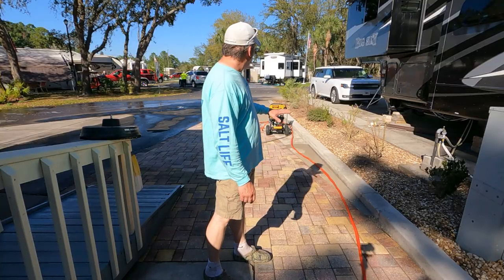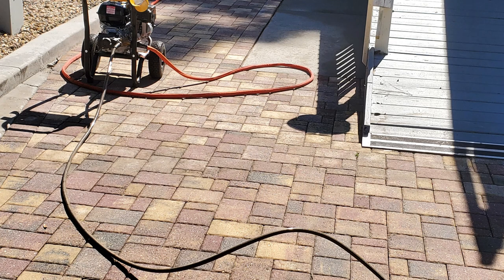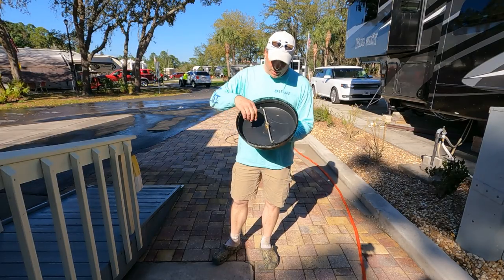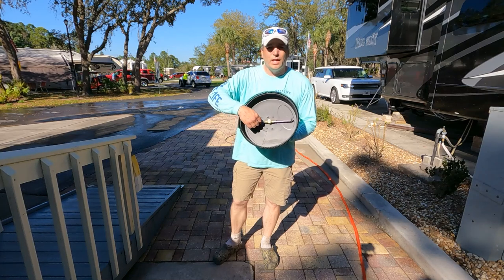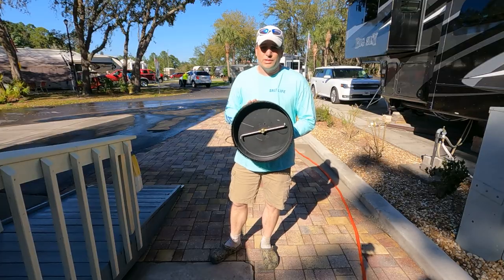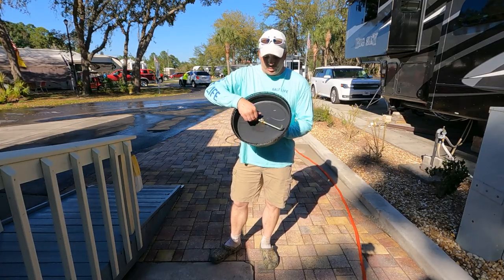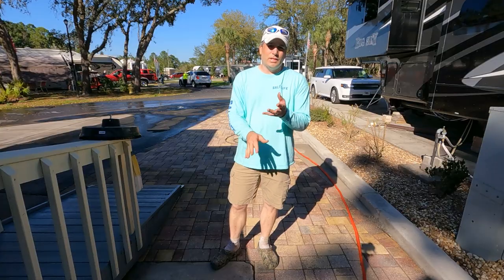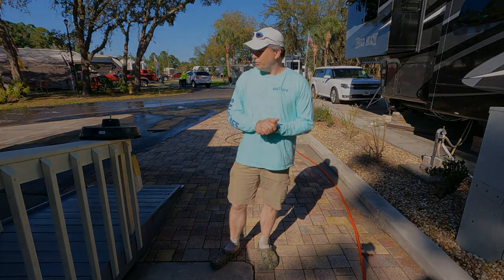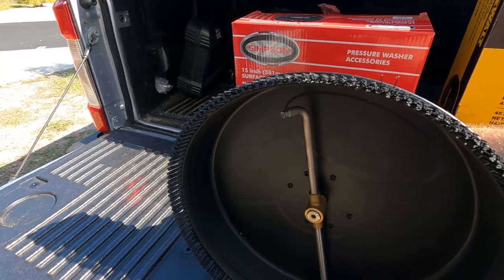We've been here for a couple of hours getting this job done. We got the whole patio part done — it's pavers and concrete and it looks amazing compared to what it did. We'll try to leave some before and after pictures. The one issue we came across is this Simpson surface cleaner — it's not good. It seems to turn freely when you spin it by hand, but once you put it under pressure in the pressure washer it just doesn't spin and doesn't clean at all. This is rated at 3700 PSI and our pressure washer is only 3600, so it should easily be able to handle it — but it definitely has an issue with spinning under water pressure. We're going to send this one back.